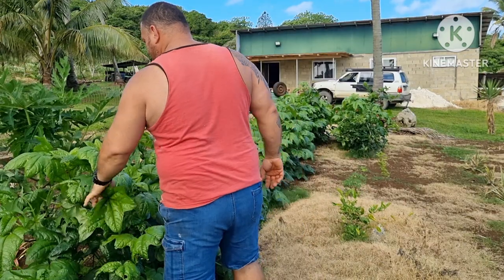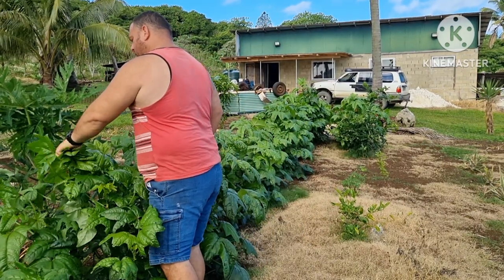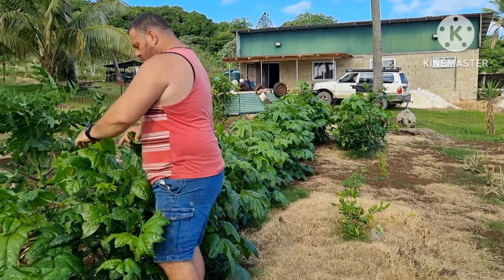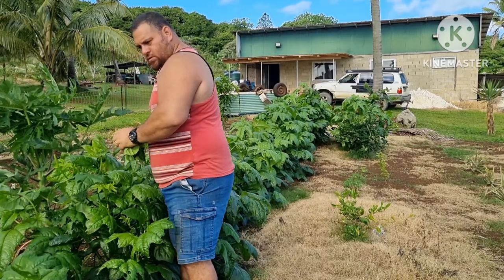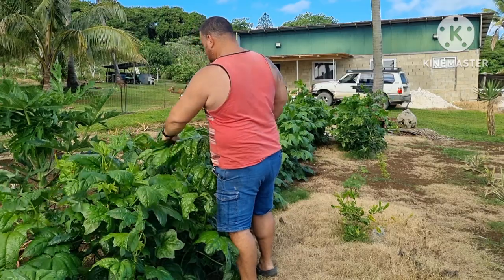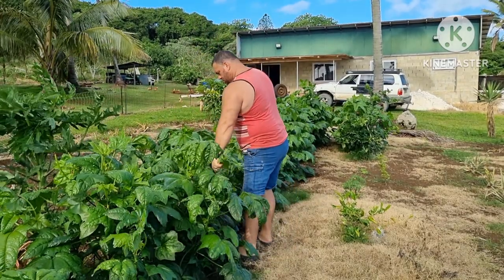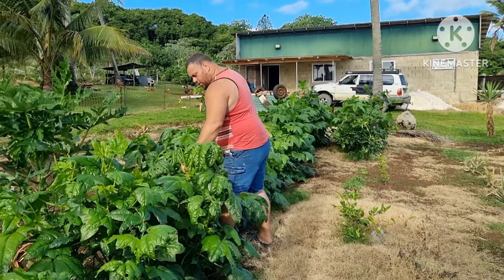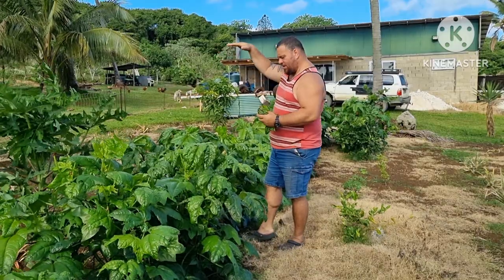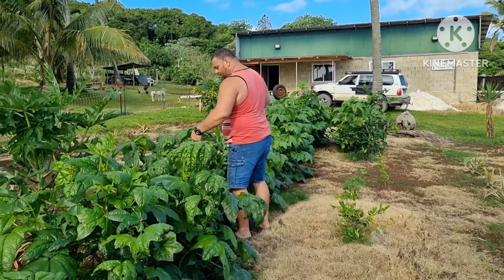So I'm just going to put the bele — the nice young ones. And once these grow a little bit bigger, probably nice and solid and strong up to here, I'll just cut them off and let them replant, regrow, and make them grow a lot better that way.